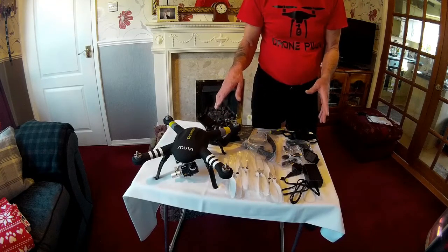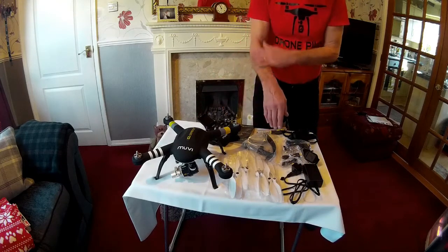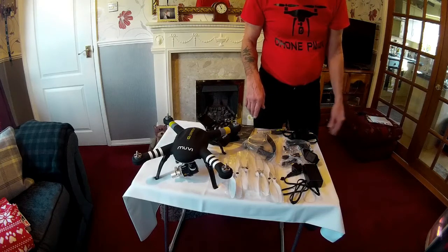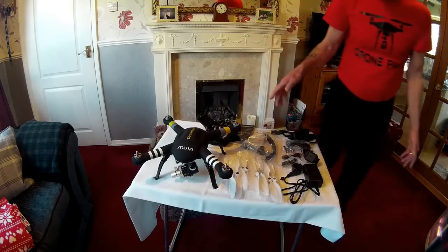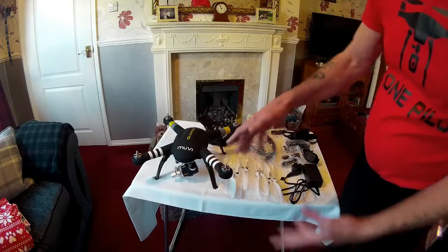There's nothing on YouTube to help you out with this one. This is the Q series — the new Q series is not like the old one. The old one I've got has a fixed camera, which is pretty rubbish. I've had to put my UPSON camera on just to balance the gimbal out.